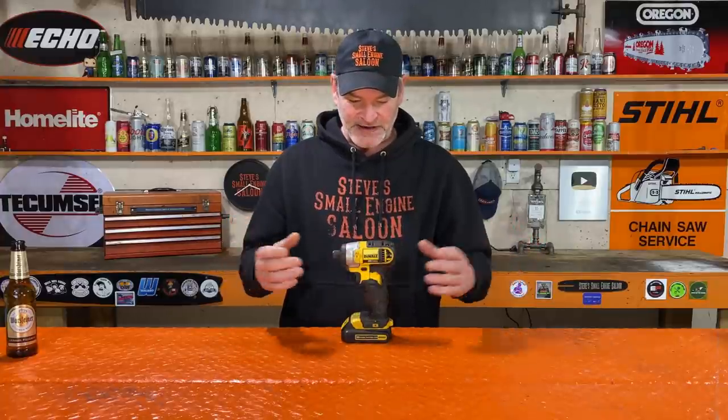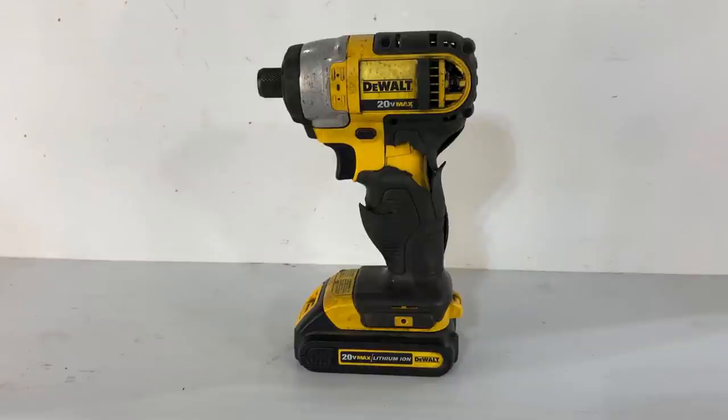This little DeWalt impact driver that I have right here has treated me so well over the years. I have no complaints about it. It just simply has so many hours on it, it's just worn out.